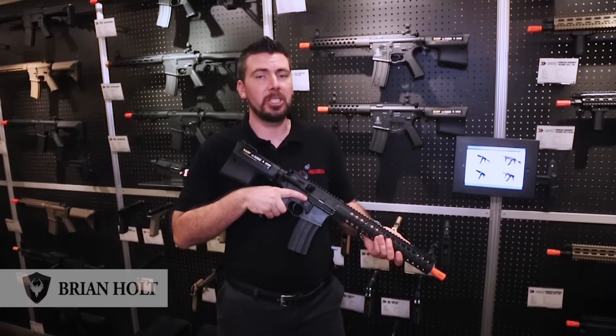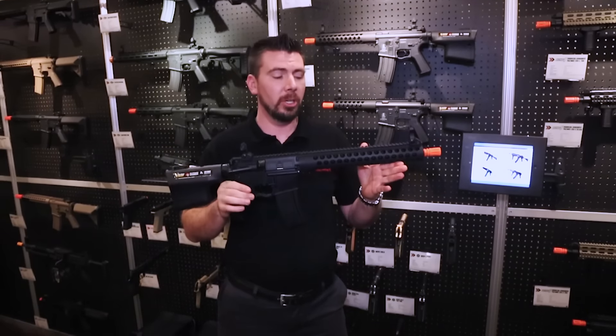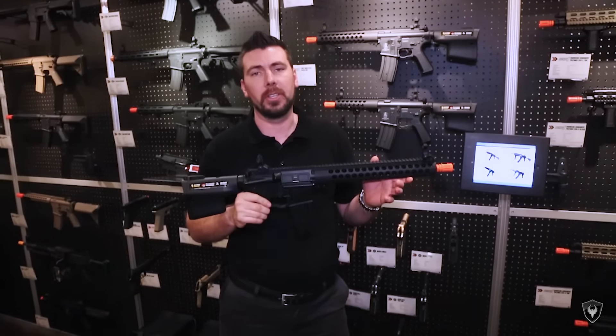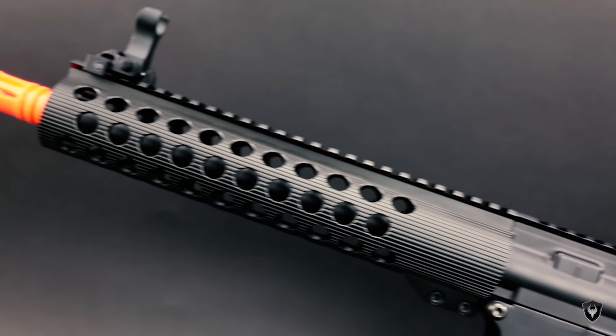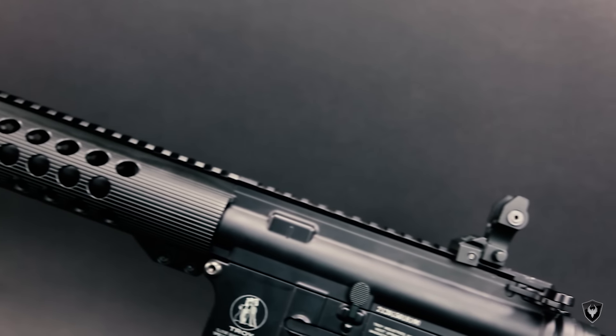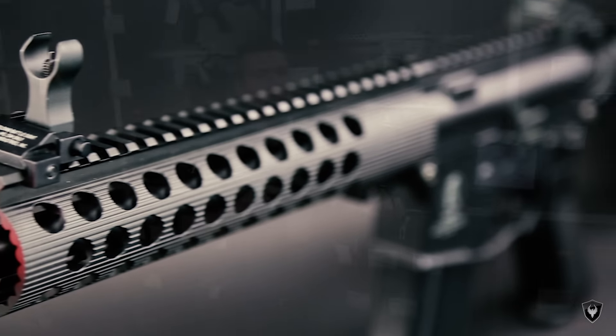Hey guys, Brian here from Echo One JAG Precision at the 2016 SHOT Show. First up for Echo One we have the Troy TRX series. It's going to be three options: the long, medium, and the short. You're going to notice the metal Troy combat sights on the front and rear, metal flip-up of course, and then the tubular TRX hand guard.